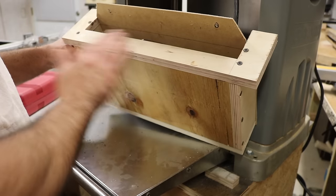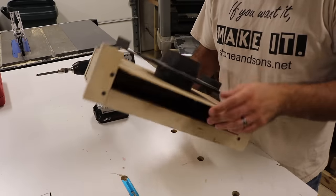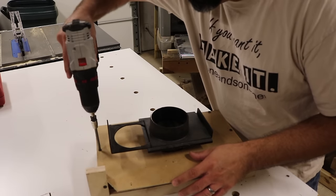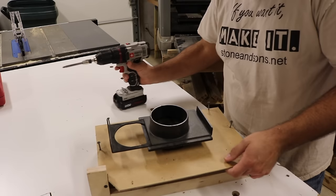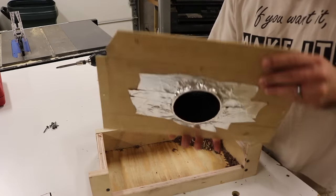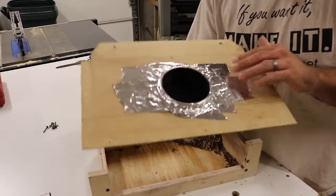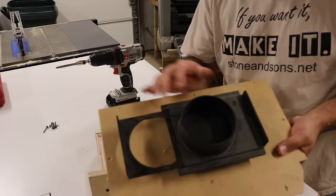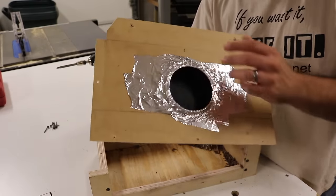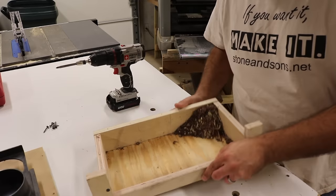I've got the shroud off, and I'm going to take this top piece off so you can see what's going on inside. Basically this top piece is just a thin piece of MDF. What I've done is cut a hole in the center, put my blast gate in there, and taped and trimmed the inside so it's not restricting the airflow. That's the top part that goes on top of this box.